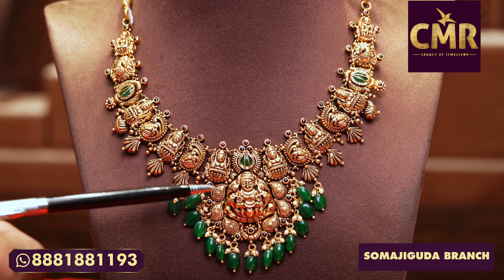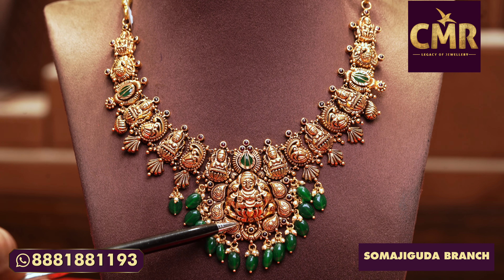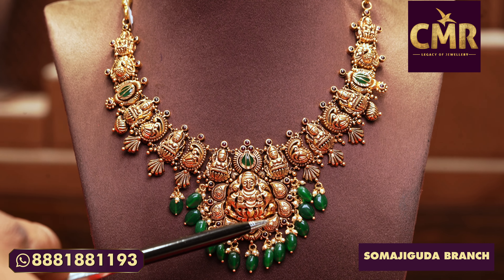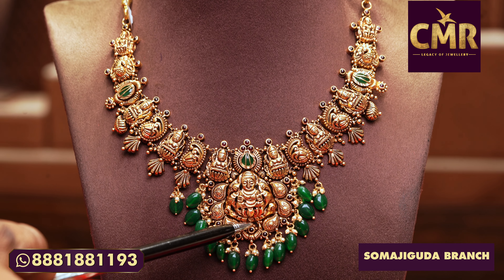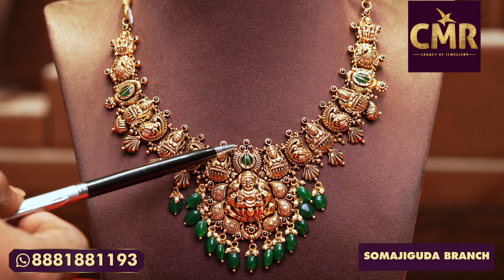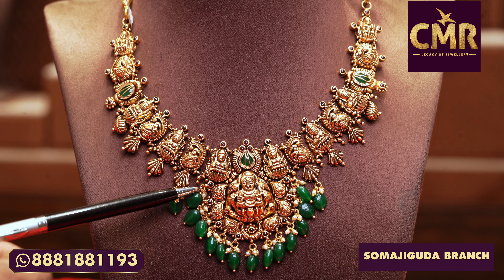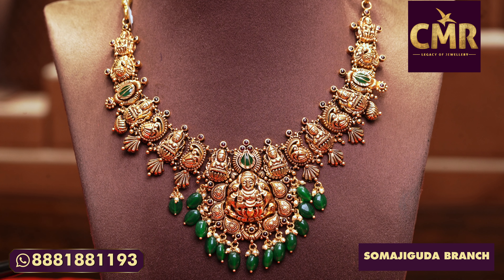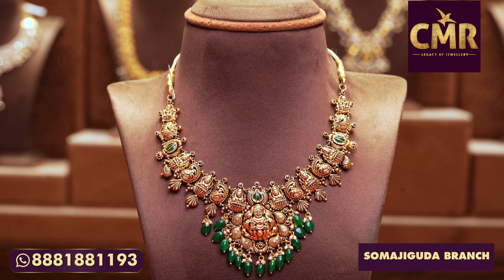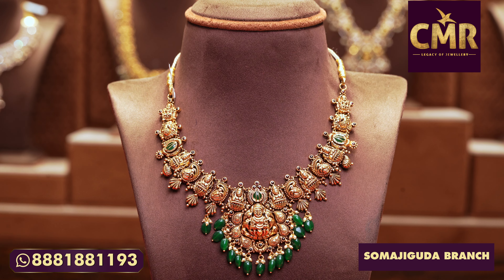We have a mango with Lakshmi. We have a mango. We have a kaleida. We have a blue powder. I used emerald stone and ruby stones. And the dropping is south sea pearls and ruby emerald beads. This necklace is 37 grams and the net weight is 27 grams.